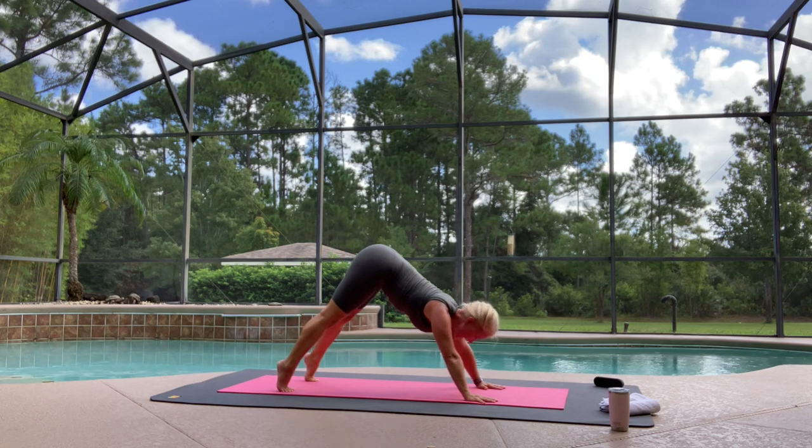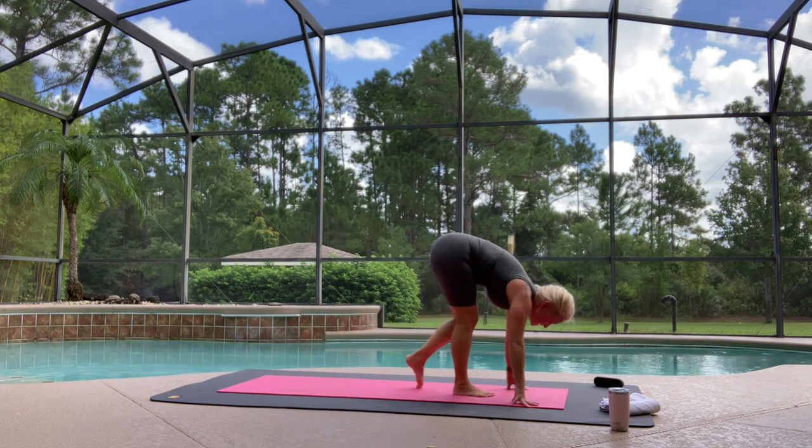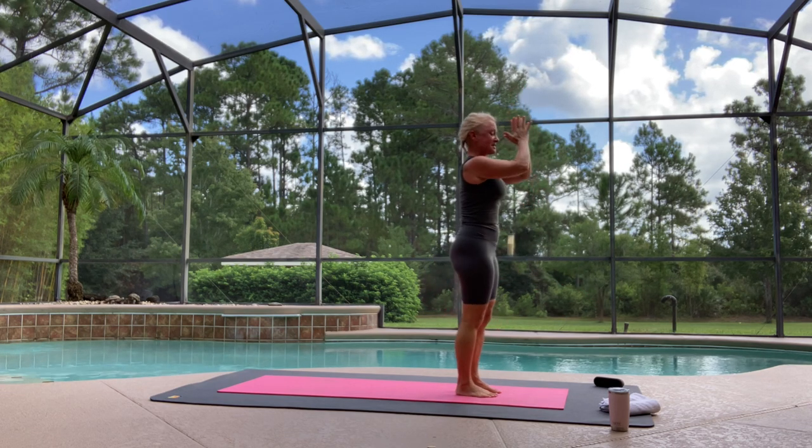Lift your heels high, gaze forward, step to the top of your mat. Drop your hips, deep breath in — Utkatasana. Exhale, Samasthiti.